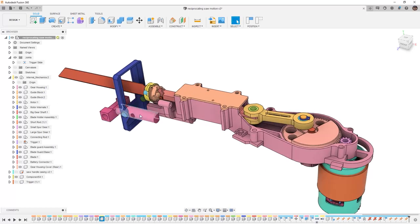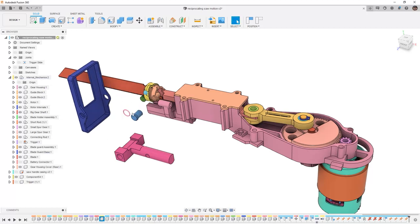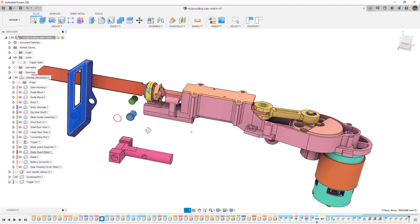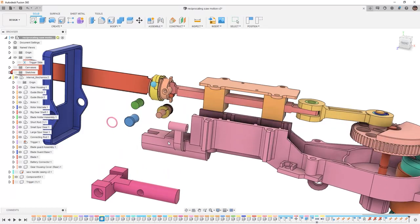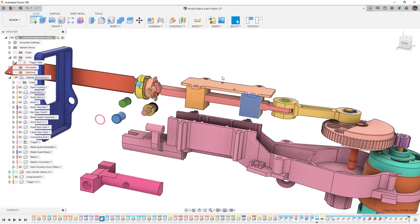We have a couple pieces here and every time we select a piece it's going to highlight inside of the browser. So we have the blade guard assembly, and with the blade guard assembly we have this extra piece for the blade guard, and we have some pins, and we have some small other pieces. As we move these pieces around, this portion — the blade guard base — is going to rotate about the pins. So this tells me that the pins themselves, this piece, as well as this main portion of the housing, these blocks and a lot of other components are actually going to be stationary. You can see here that there is a bolt piece, there's a lot of other pieces that really don't need to move. So what I want to do is isolate the components that are going to be fixed.